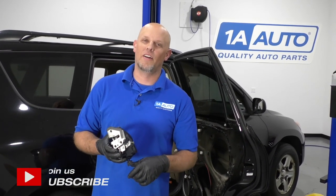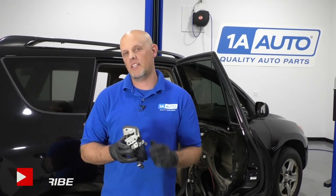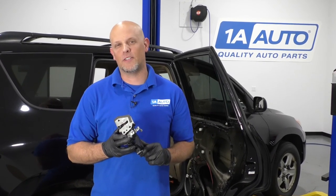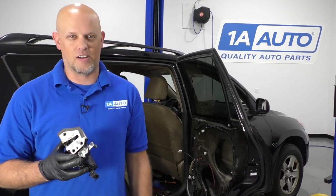What's up, guys? I'm Andy from 1A Auto. In this video, I'm going to show you how to replace the rear door latch assembly on this 2010 Toyota RAV4. If you need parts for your vehicle, click the link in the description and head over to 1AAuto.com.